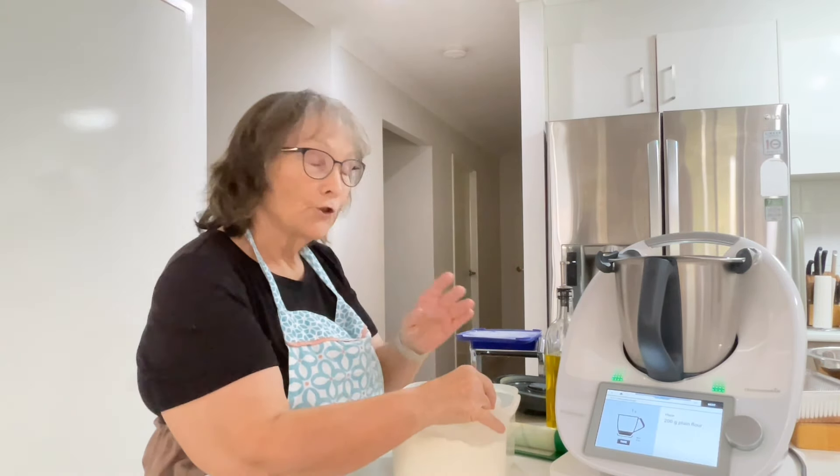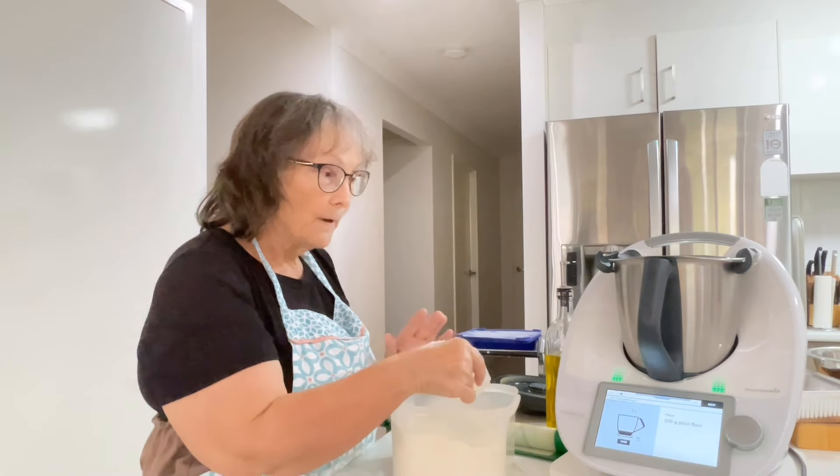When I get it sorted, I'll share it with you. Okay, 200 grams of plain flour.